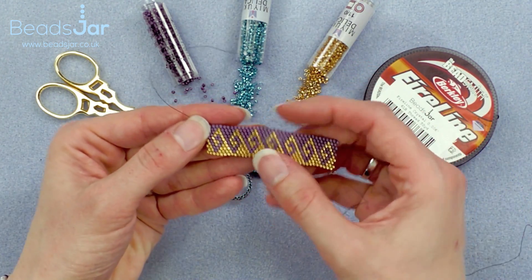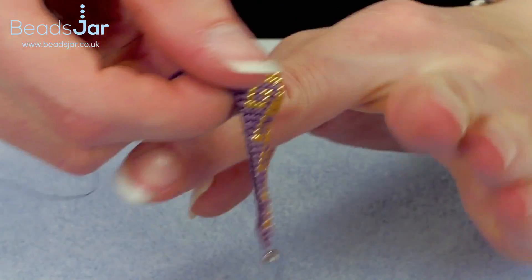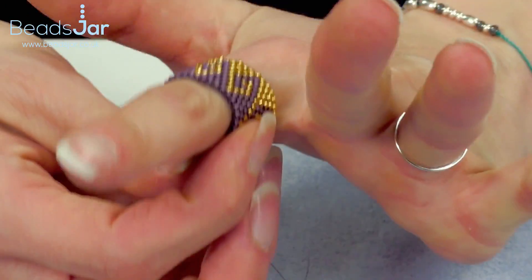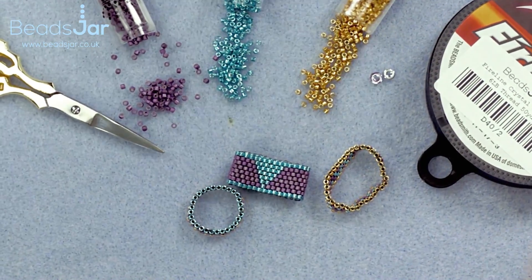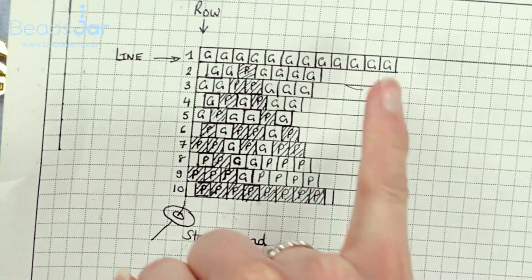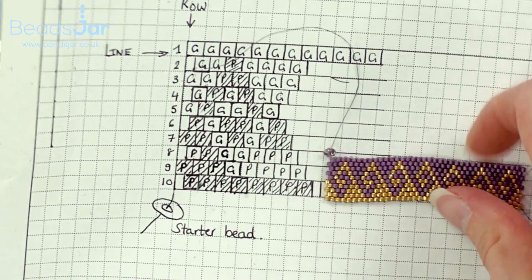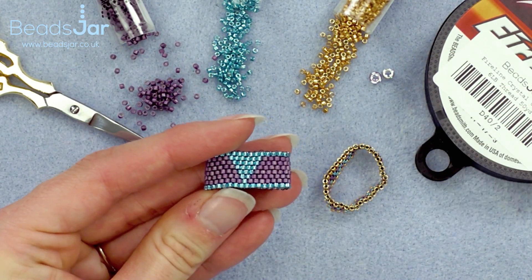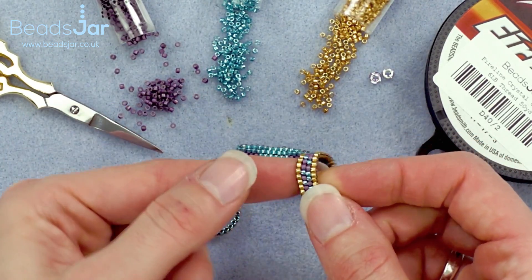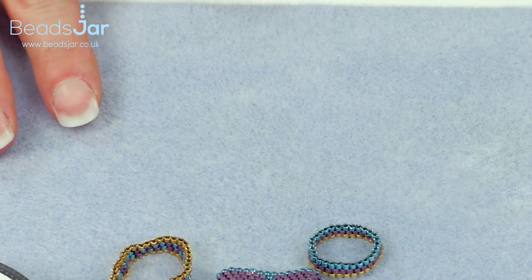I'll be starting the tutorial showing you how to make this design as a normal ring size on the base of the finger and showing you how to finish these off. I'd highly recommend some graph paper. This way you can plan whichever order of beads — this pyramid shape if you wish, or just alternating between the colours, rather than the spiral effect.